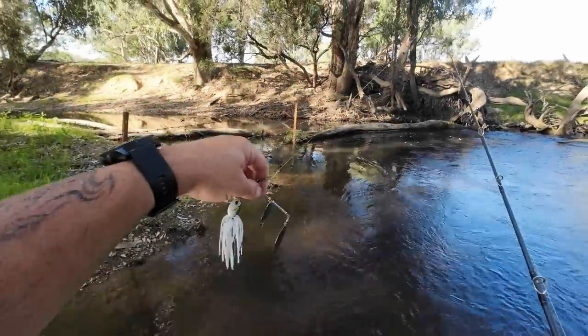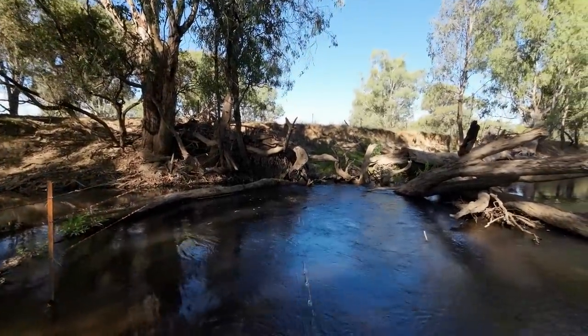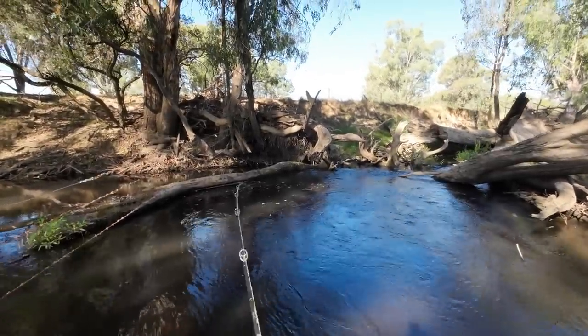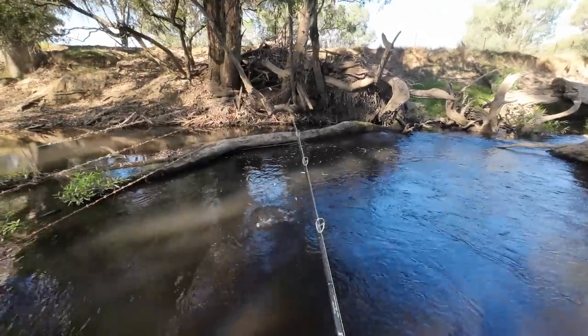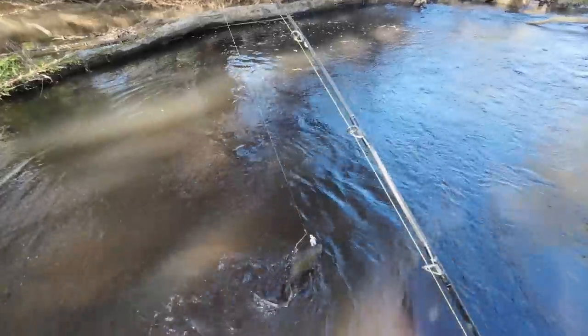Now this Sixth Sense Spinnerbait has Willow Blades. Willow Blades are better in current, whereas Colorado Blades are better in calmer water. Willow Blades are better in the current — like this.